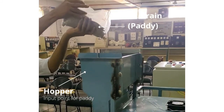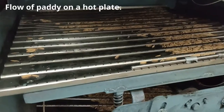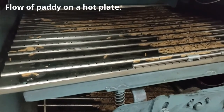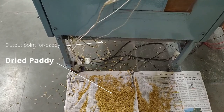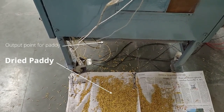Inside the machine, the plates are vibrated using a cam mechanism. The pedi comes out with a reduced moisture content and therefore becomes suitable for storage and much less prone to damage.